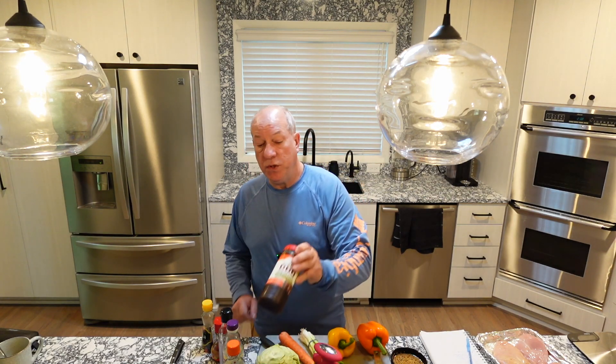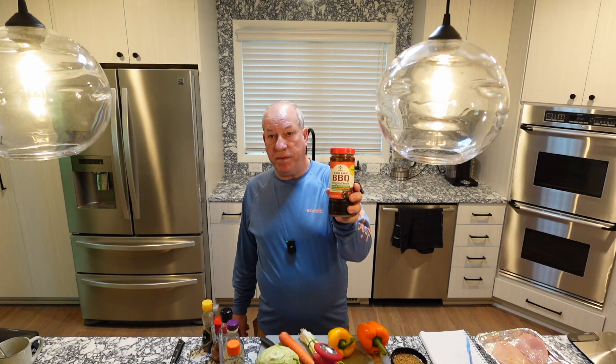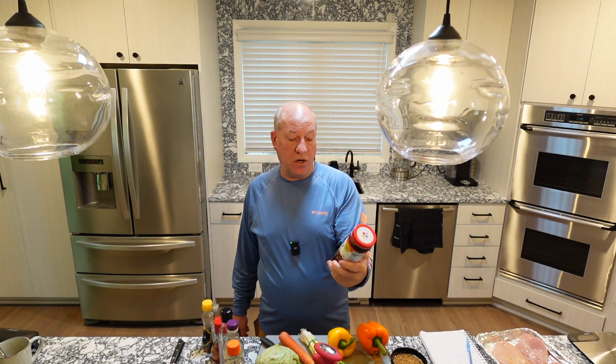Hi everyone, I'm Chef Leroy and welcome to my cozy kitchen. The weather here is really hot — good day to do some indoor cooking, although I do have an outdoor cooking method I'm going to add today. What I'm doing is a non-traditional Korean barbecue: Korean barbecue chicken tacos, using a pre-made Korean barbecue sweet and savory sauce.